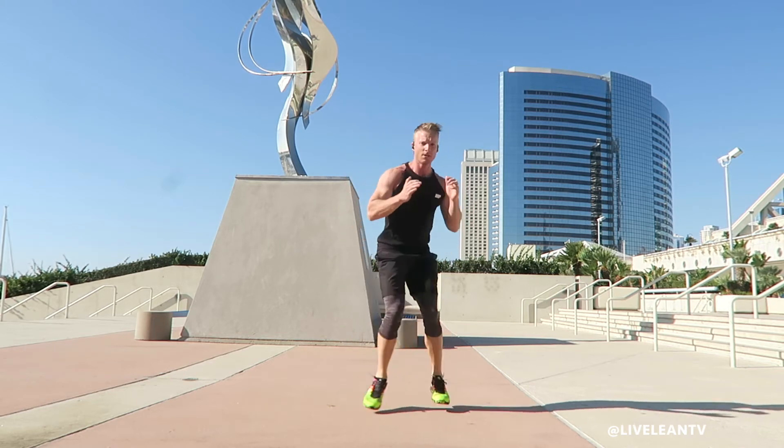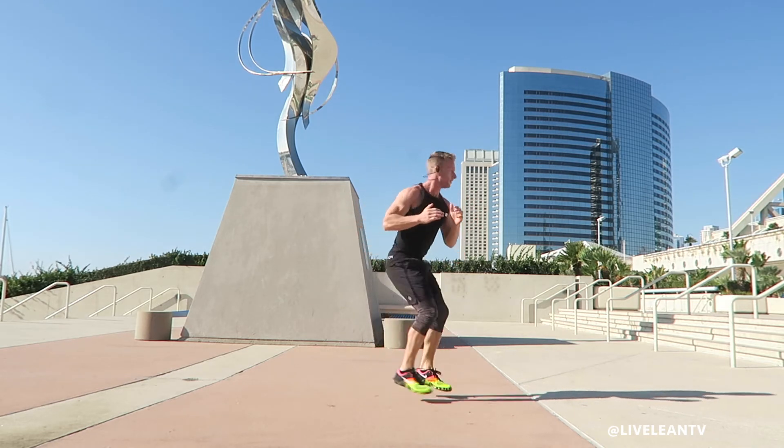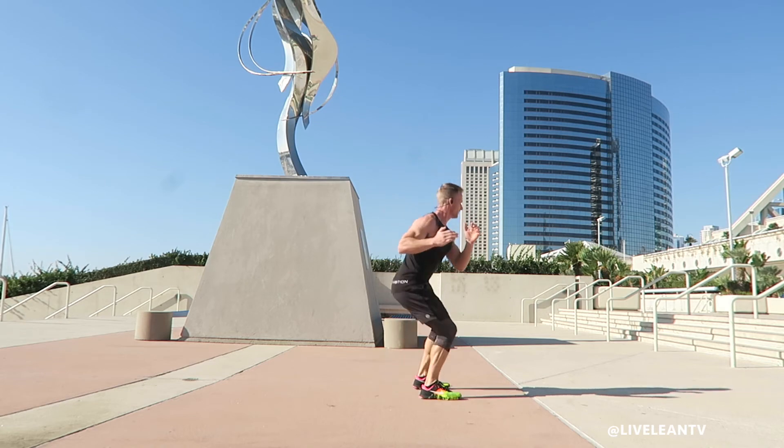Hop with both feet 90 degrees, tap your feet and quickly hop another 90 degrees. Immediately hop back another 90 degrees as you continue pivoting within that half circle.